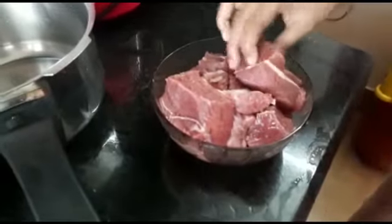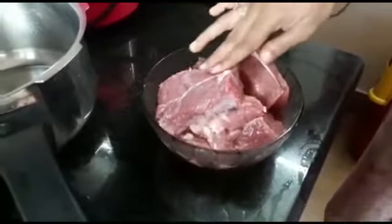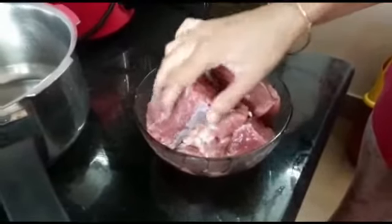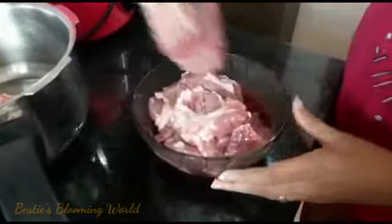We are going to start the recipe now. We will cut the beef into pieces, fry it, and cook it.